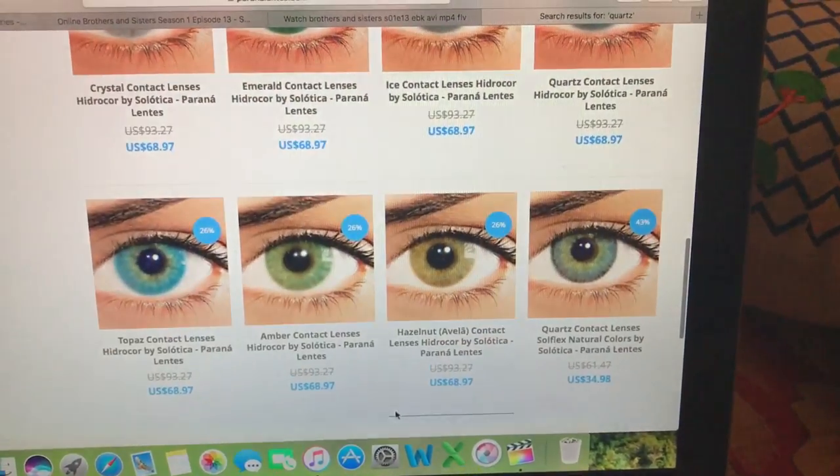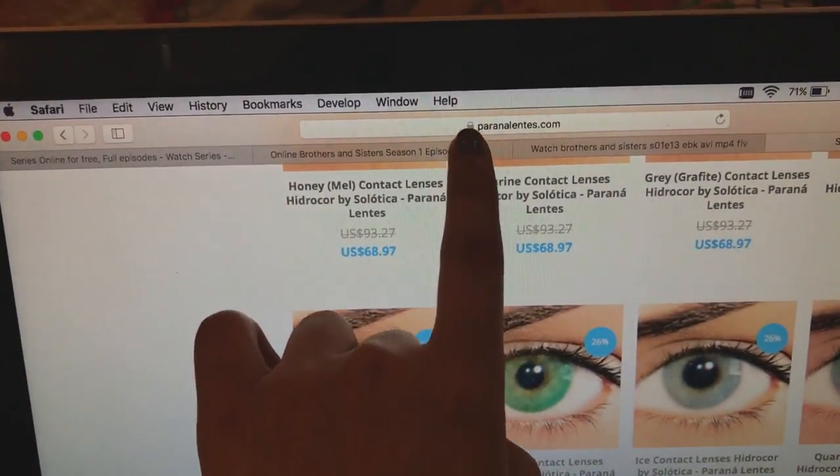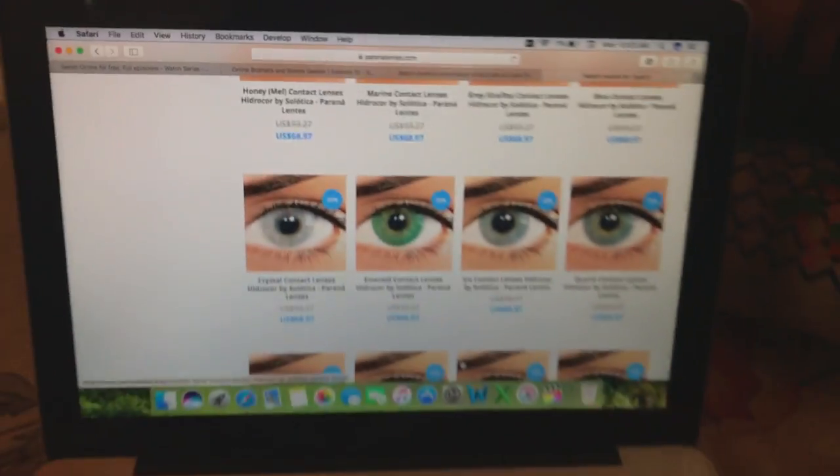I want to get hydrocore - I don't want to get natural colors. Hydrocore are the most natural looking. I'm on this website para lentis but I'm not sure if I want to order from here because I've heard from a lot of people that this website takes a very long time to ship, and I want something which doesn't take a lot of time.